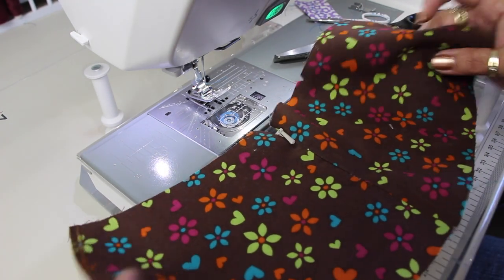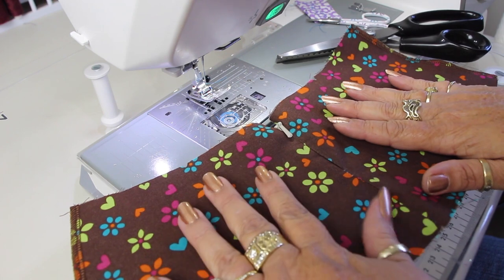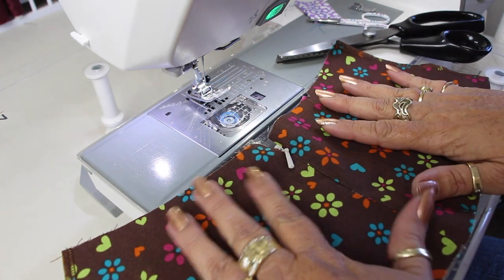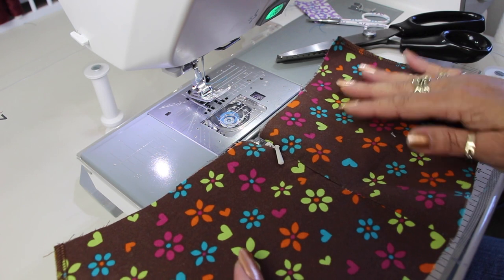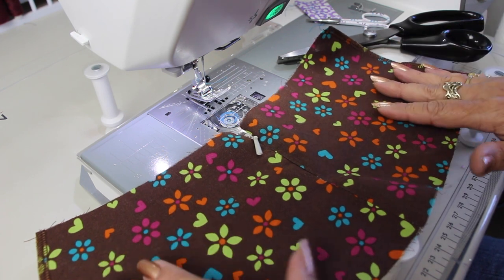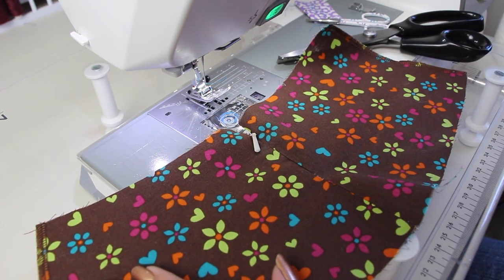So now all we need to do is continue sewing on our skirt just like the rest of the instructions say to do. So I hope you found that video helpful, and let me know in the comments below if you would like to see more tutorials. Okay, bye now! Thanks for buying more patterns and supporting an indie designer.